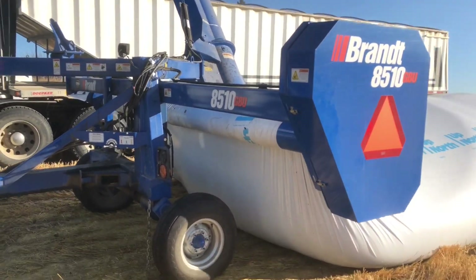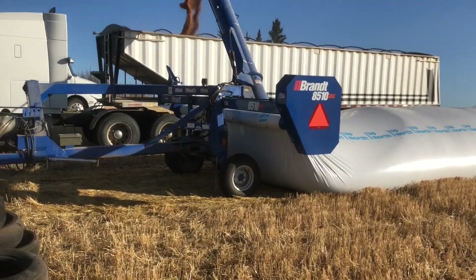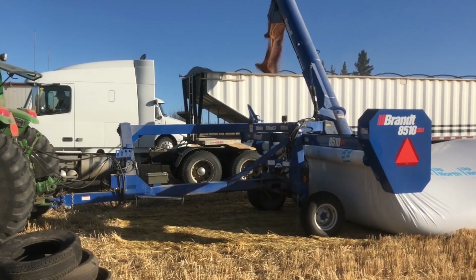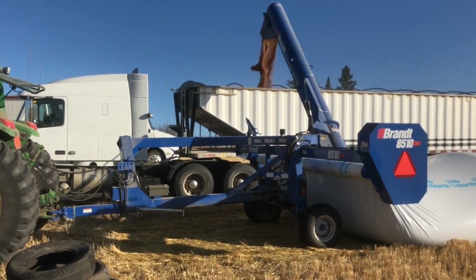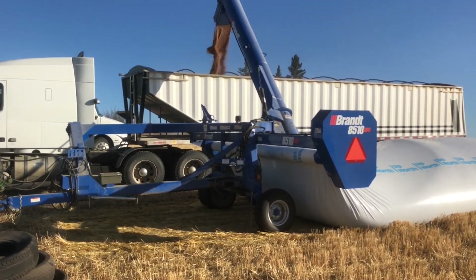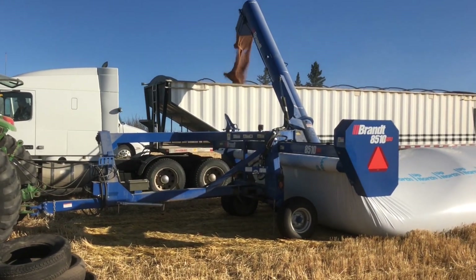It doesn't take us very long to load a truck — it's really no different than a 10-inch auger. As the extractor is rolling backwards, the tractor is in neutral and the extractor pulls it along. The truck just slowly has to back up as well. We've got all three trucks out here. Probably just under an hour to load these trucks and we'll haul them home, then unload into our bins because we've got a little bit of room. We'll just keep chipping away at these bags — it's a good form of short-term storage and a good time to do it here in the fall.